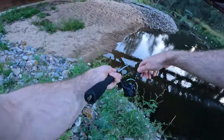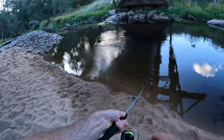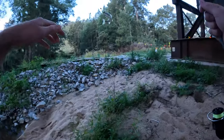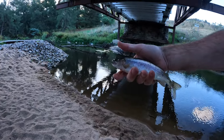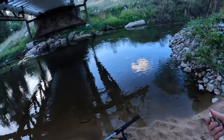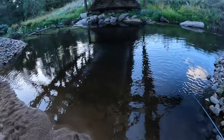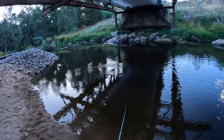We got one — bring it over here, come on. There we go, another rainbow underneath the bridge, probably around that 25 centimetre sort of mark. We'll chuck him back in. Let's keep trying that spot again — hopefully there's a bigger fish hanging around somewhere.